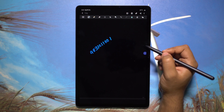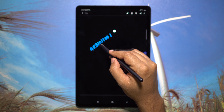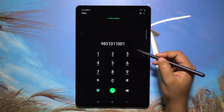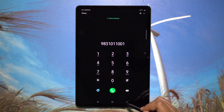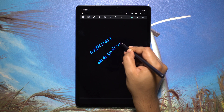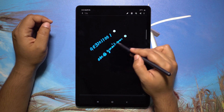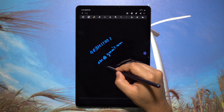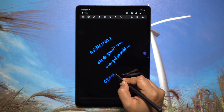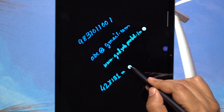Samsung Notes can also scan handwritten text and determine it to be a phone number — hover the S Pen over the numbers and a dialer will pop up, letting you make a call right from Samsung Notes. It can also recognize email IDs to open the email client directly, navigate to web pages, and even do calculations by taking you straight to the calculator.